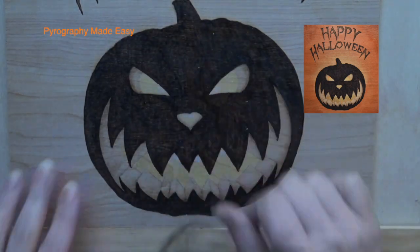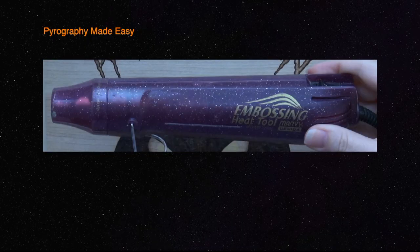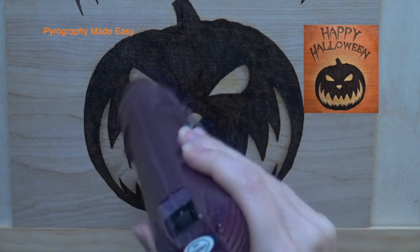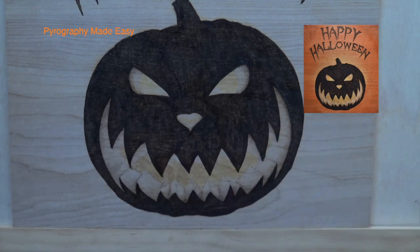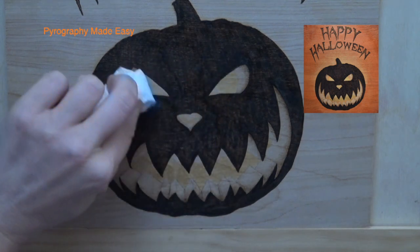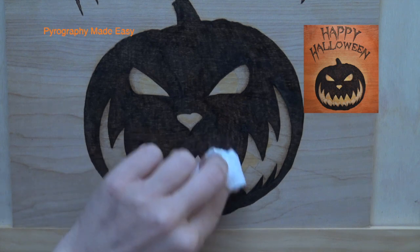Clean off any wax debris before proceeding. I will be using a heat embossing gun to melt the wax but a hairdryer will also work. Use a heat source — hairdryer or embossing gun — to blow hot air over the wax to melt it. Then use a piece of wadded up tissue or paper towel to blend the colors and remove any excess wax.